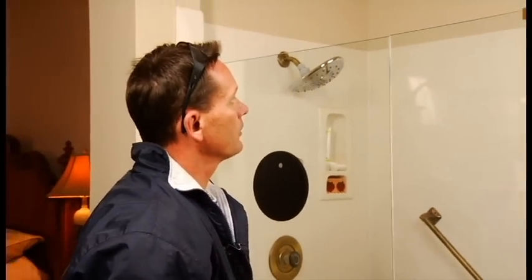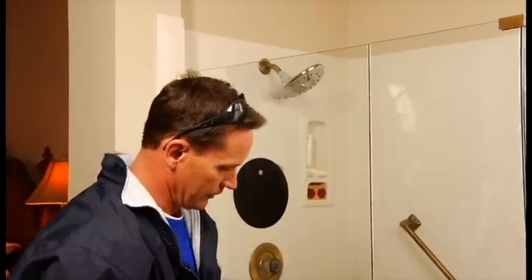Make sure your hinges are snug. Check your reveal to make sure it is even from the top to the bottom. That's all there is to it.